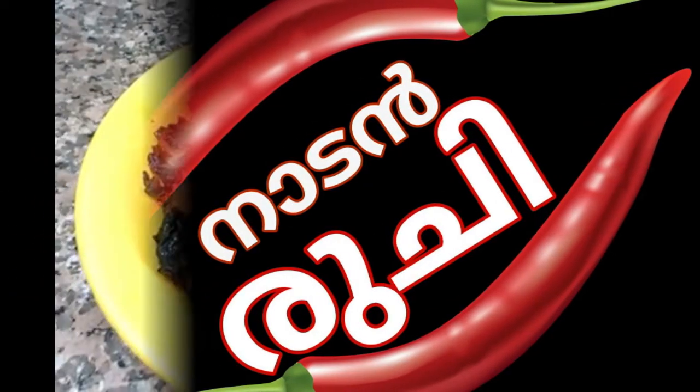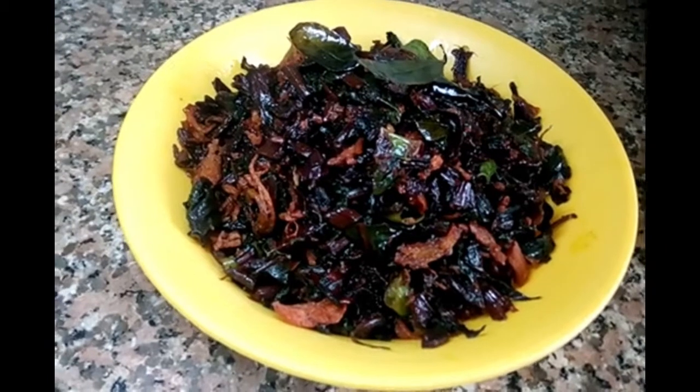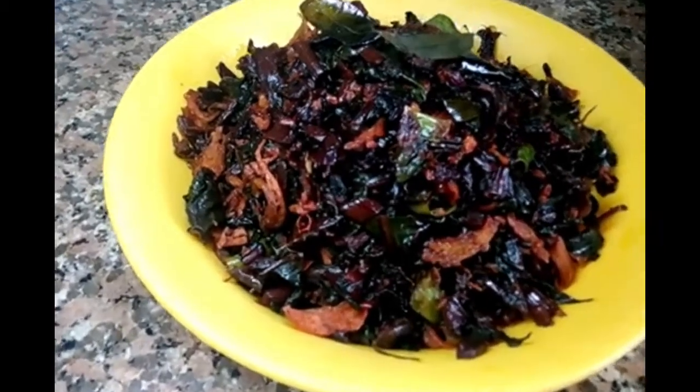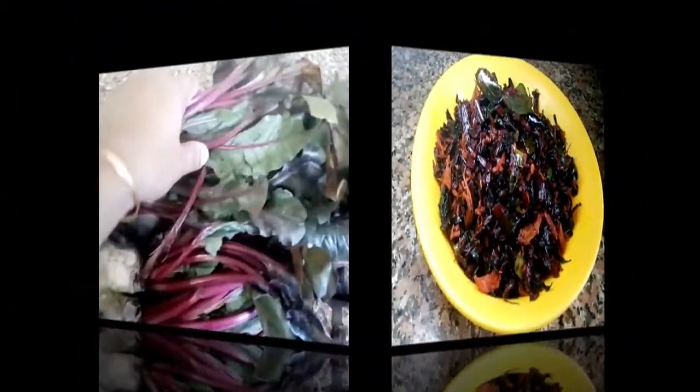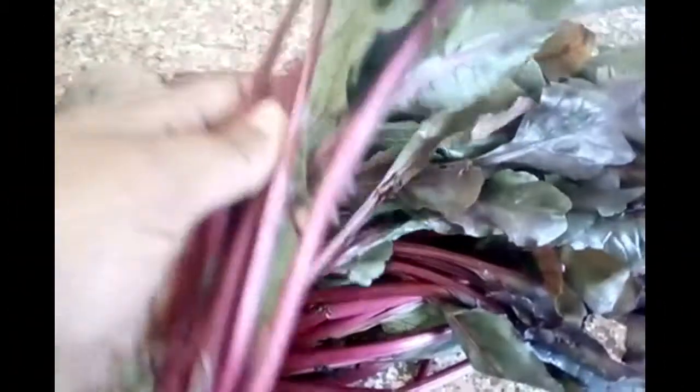Hello everyone. Thanks for having me. This is a small round. We are going to make a half a grocery store. I am going to use a small grocery store.